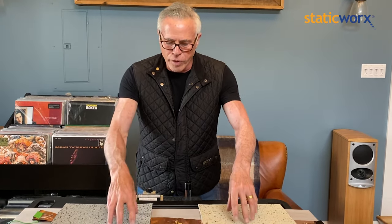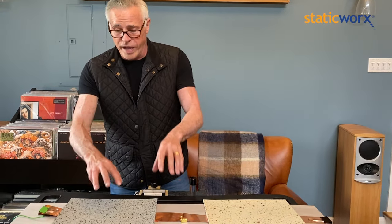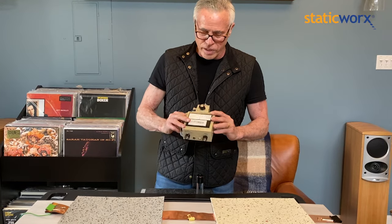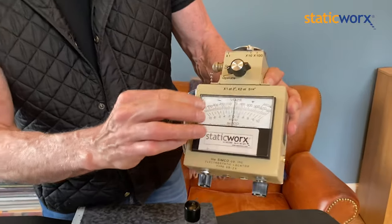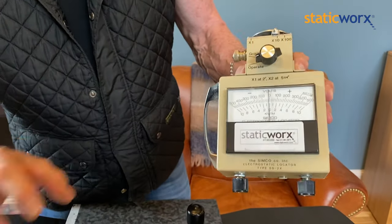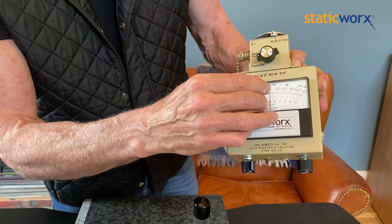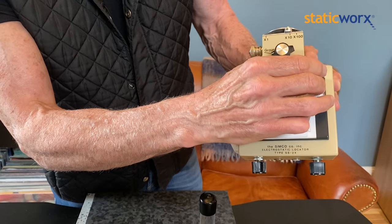So as long as these flooring materials have the ability to be grounded, they will be grounded via this copper. So what we're going to do for an experiment is we're going to take this static meter, which measures the static field on other materials. If the needle's in the center, that means there's no static charge.